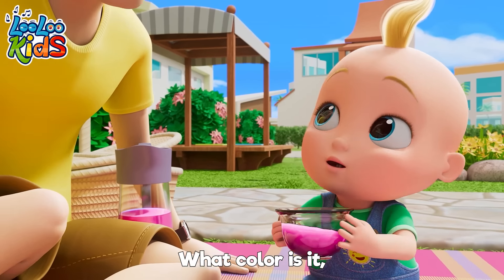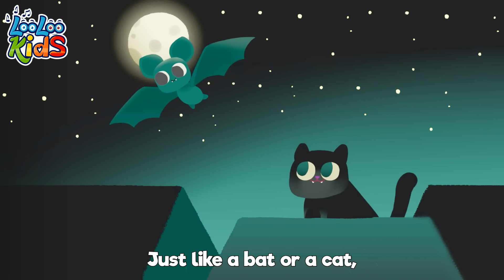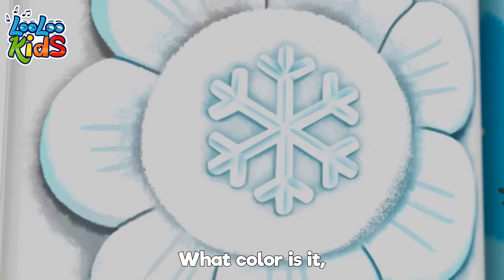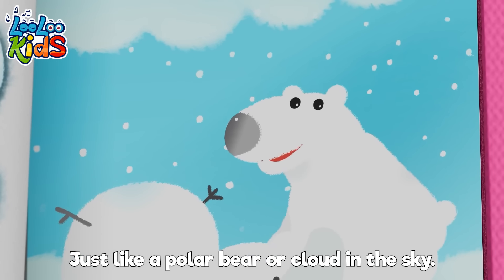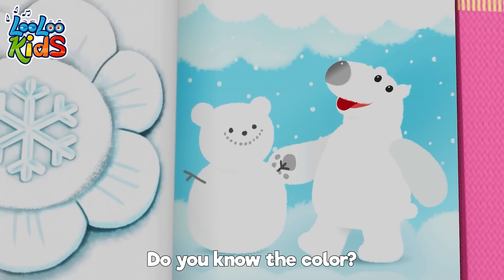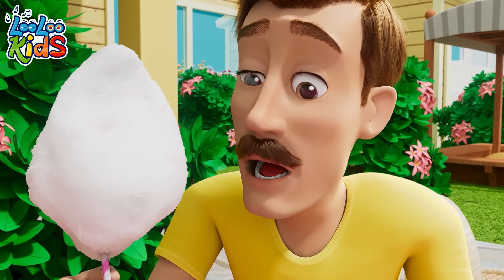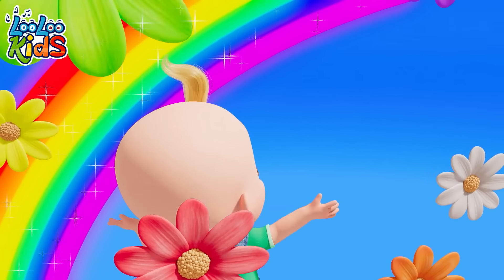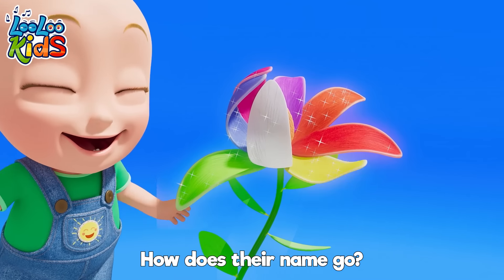What colour is it? Is it black? Just like a bat or a cat — can you name it? The colour is black! What colour is it? Is it white? Just like a polar bear, there are glow in the sky. Do you know the colour? The colour is white! All the colours, all the colours, all the paint — will you tell me, how does their paint fall? What colour is it?